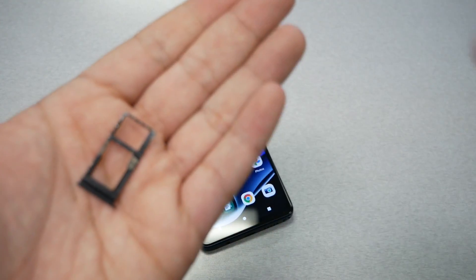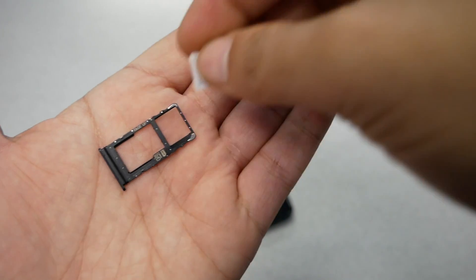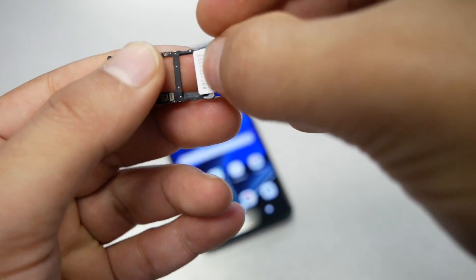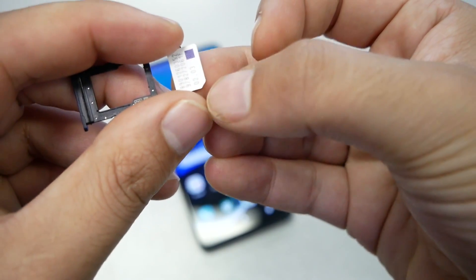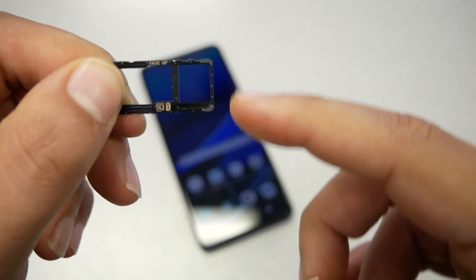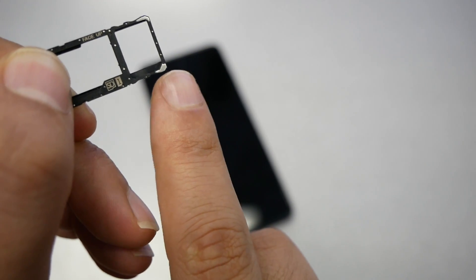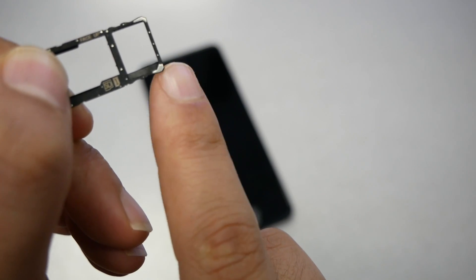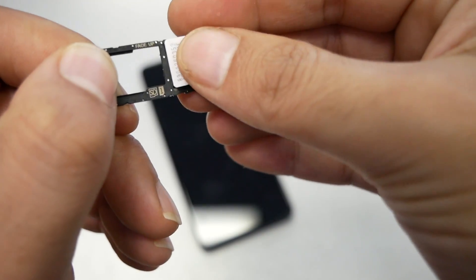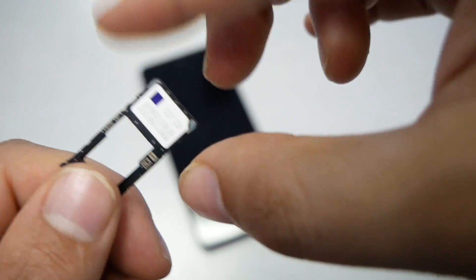Now bring either the SIM or the memory card and insert it. When you insert the SIM card, pay attention that there is a curved cut on the corner — it has to go at the bottom. To distinguish up from down, you should see a logo of the SD card on one side and some silver on the bottom. The curve has to go to the bottom, just like this, and make sure you put it in right.